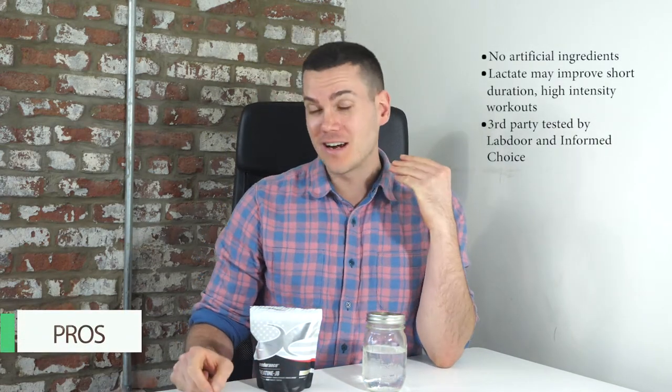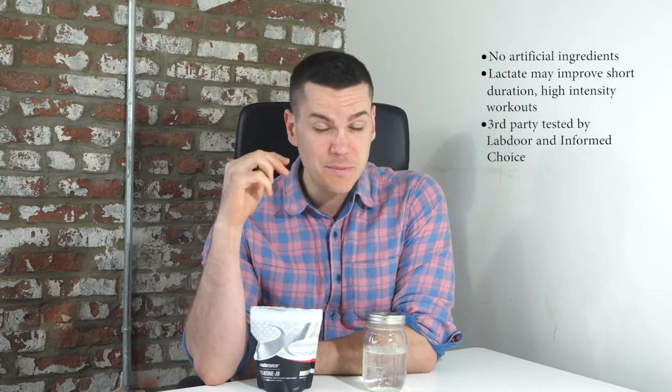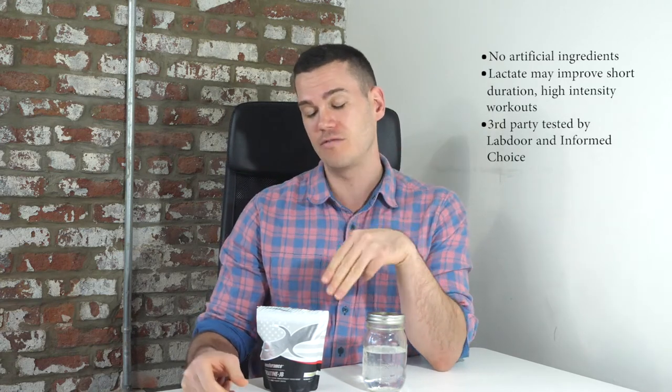There are quite a few things I liked about Creatine JB. Number one, it doesn't have any artificial ingredients or artificial sweeteners. It also has CreaPure brand creatine, which is pretty high quality. The lactate could potentially have an effect on short-term high-intensity workouts. On top of that, this has been third-party tested for banned substances by not one but two different organizations — Informed Choice and Labdoor. It's one of only three creatine brands tested by Labdoor, which is a pretty reputable third-party testing site. For athletes concerned about banned substances, that could bring some peace of mind.